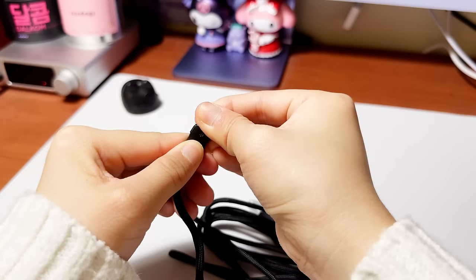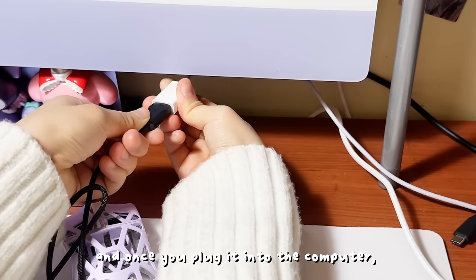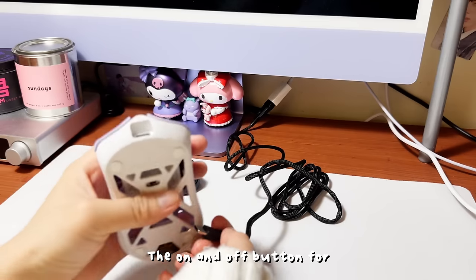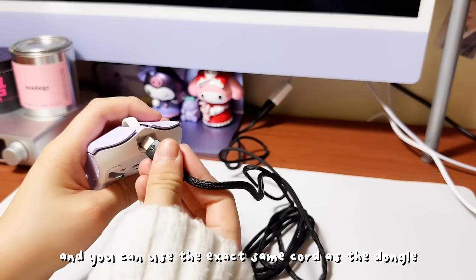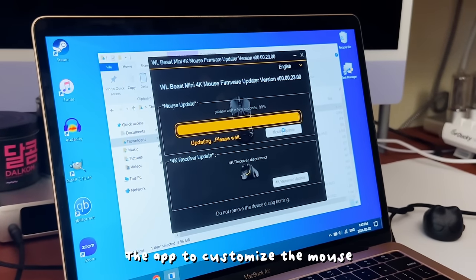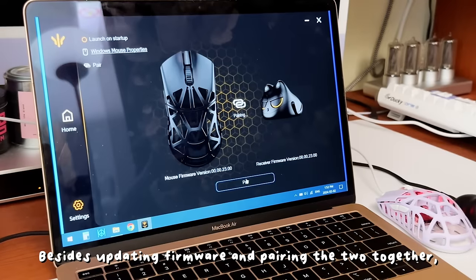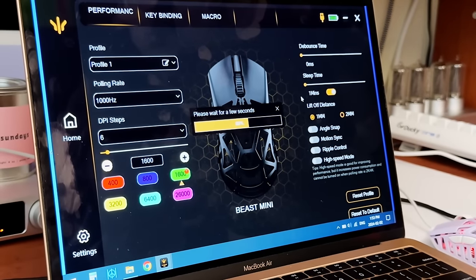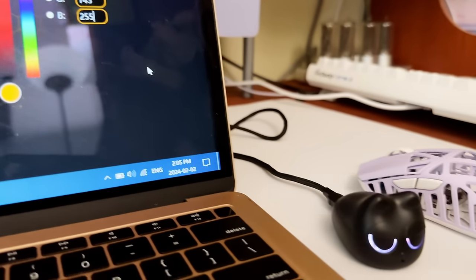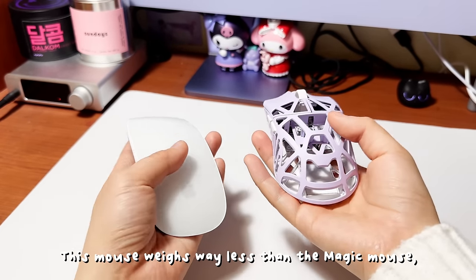The cord is also in this black color. Once you plug it into the computer, the cat eyes actually light up. The on and off button for the mouse is on the bottom, and you can use the exact same cord as the dongle to charge the mouse. The app to customize this mouse actually only works in Windows, so I had my boyfriend help me with this process. Besides updating firmware and pairing the two together, we also adjusted the color of the cat eyes. This mouse weighs way less than the Magic Mouse, which makes it slide even further.